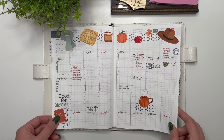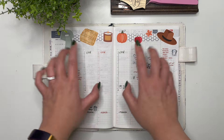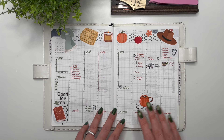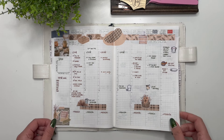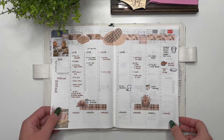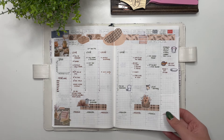Then we have another fall collection from According to Ali — I love her stickers. The way I normally use Ali stickers is to decorate at the top and in a few odd places, then do more decorating within my daily pages. Then we have stickers from Pretty Little Studios that I had purchased back in 2022; I really wanted to get into the habit of using my stash rather than buying more stickers.